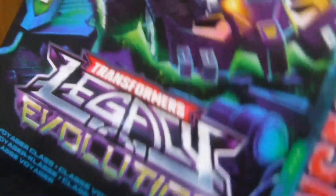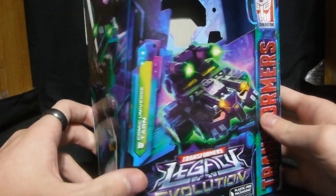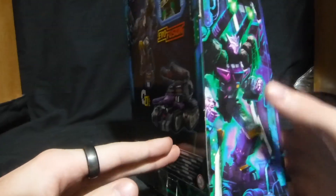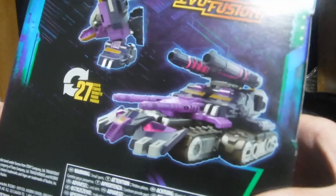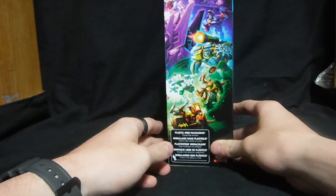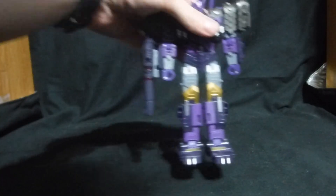First things first, let's look at the packaging. Let's put the figure off to the side. You got this nice picture of his alt mode, his robot mode, then your obligatory product shots, his Evo Fusion gimmick, a nice tank, and robot. And the side of the packaging. So let's get to the figure now.